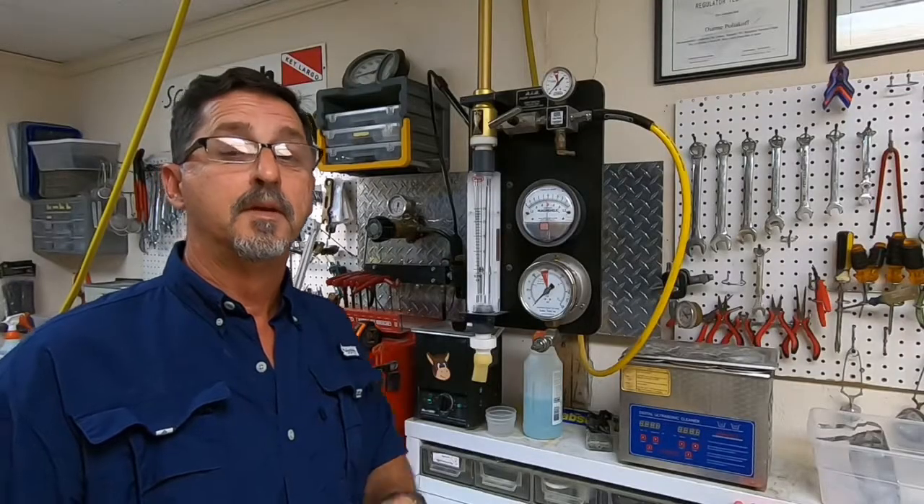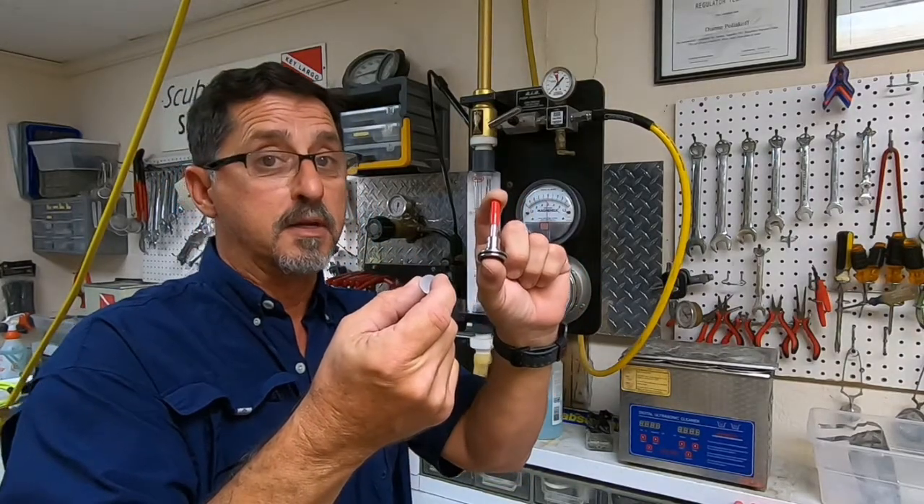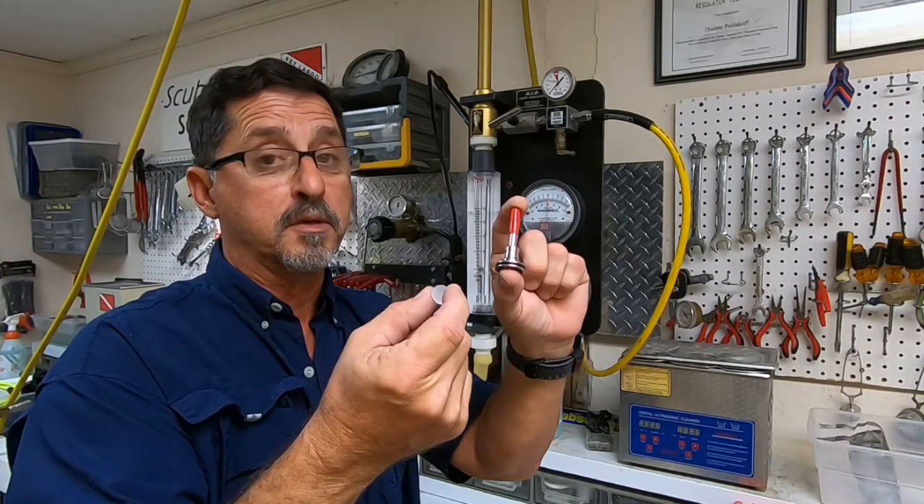Once you've changed the piston, high-pressure seat, and rubber cap, your regulator is now updated. The new piston and the new high-pressure seat made their debut in 2002. As of 2008, Atomic no longer supported the old style piston and seat.